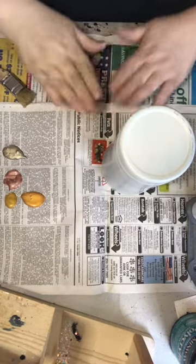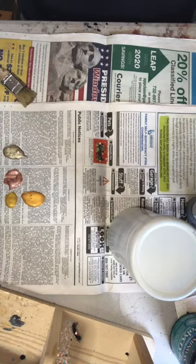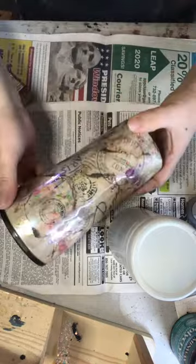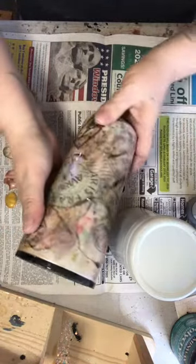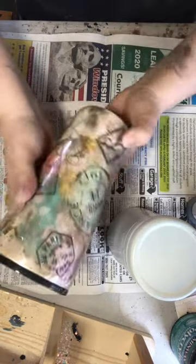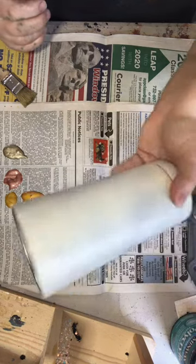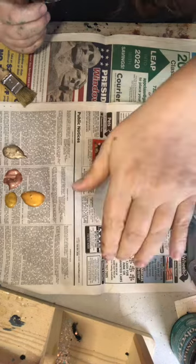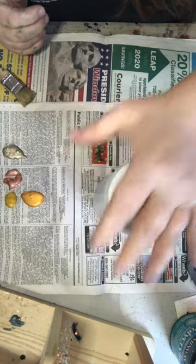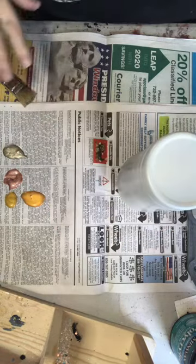Hi guys, I'm Dawn, the owner of Pixie Dust Glittering Company. Today we're going to be doing the Paris cup — I love this cup so much. We're going to start off with a prepped, primed cup. I used Heirloom White Krylon, and then we have our acrylics — they're all metallics.